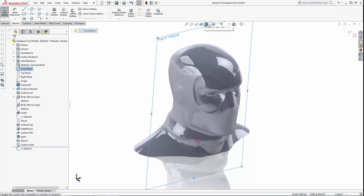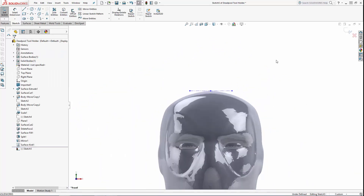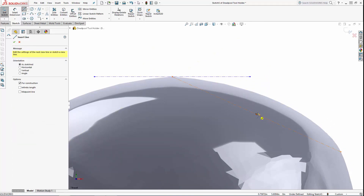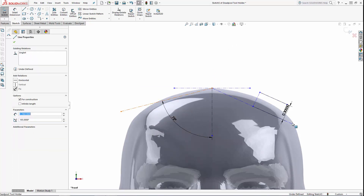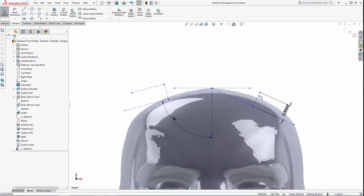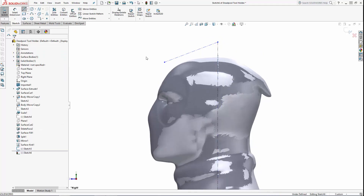Now let's wrap up part two of the series by creating several reference planes which we'll use to sketch from in the final two parts of the series. Sketching on the front plane, I'm creating a bunch of construction lines — a horizontal line coincident with the top of the head, and then a few randomly angled lines, one on each side of the head. Now sketching on the right plane, let's draw in another construction line toward the front of the part set with a 60 degree angle to the vertical line.